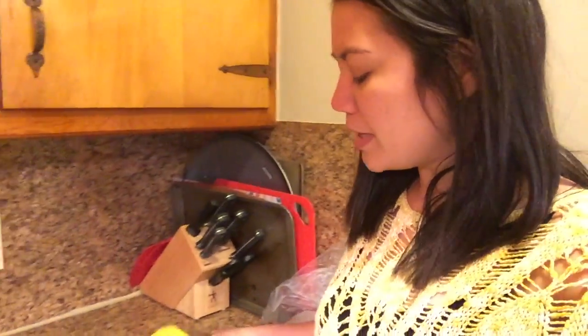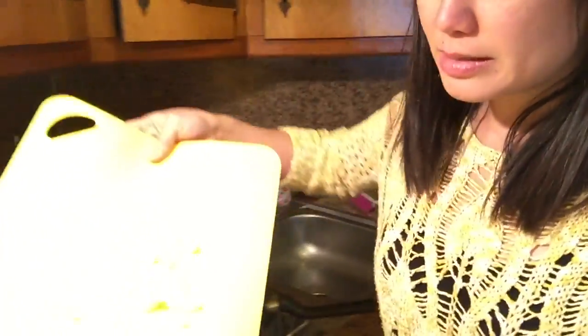First thing I'm doing is starting my chicken — my chicken and my chicken stock. I've cut up some chicken here, put it in some water, and that's gonna cook down with some salt. It'll be my chicken and also my chicken stock.